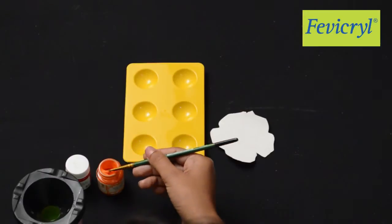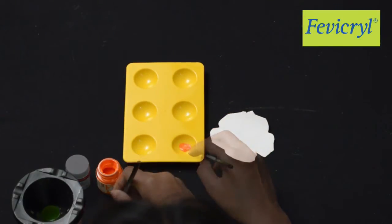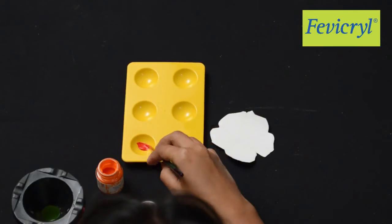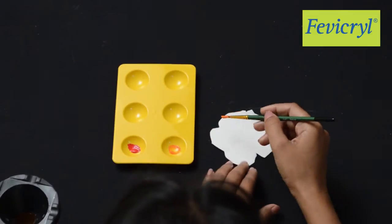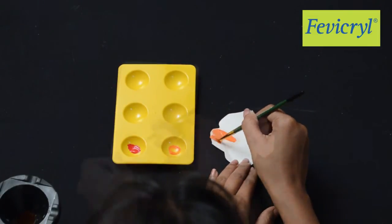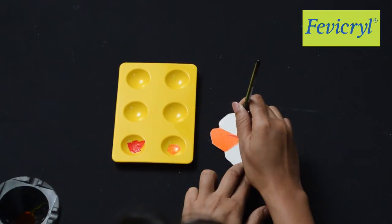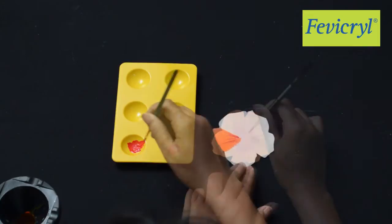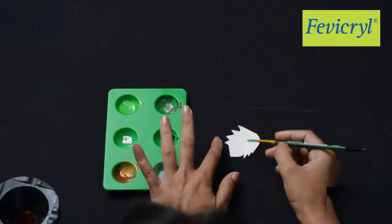Paint the flowers with Fevicryl Hobby Ideas Acrylic Color Orange 17, and shade them with strokes of Crimson. You may also paint some flowers in shades of purple by using Fevicryl Hobby Ideas Acrylic Color Mauve 15.